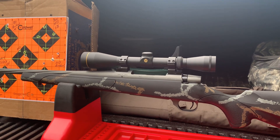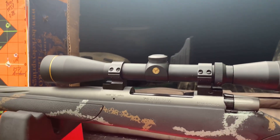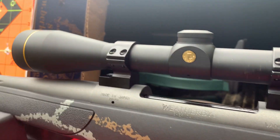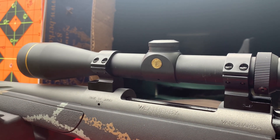Hey YouTube, just wrapping up range day and wrapping up the video on these Tally lightweight rings. No issue getting these things mounted up. Just letting you look at the finished product since we only had them half assembled in the first part of this video.